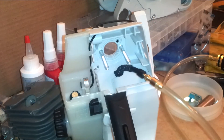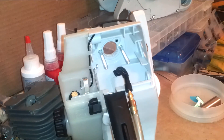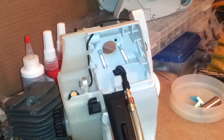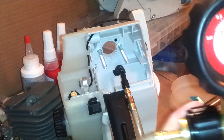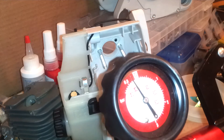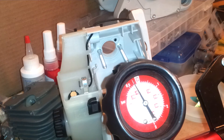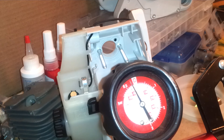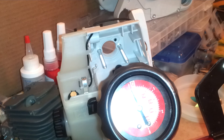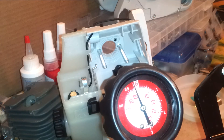Like so. Take my pressure gun — pull that out so that it puts a vacuum on it, which is fine. You can see it slowly dropping — that's what we want to see.